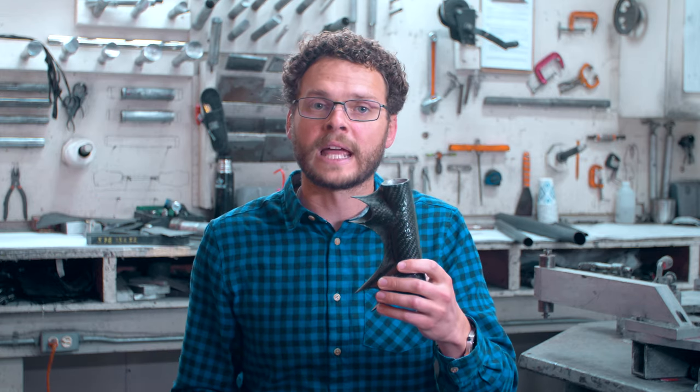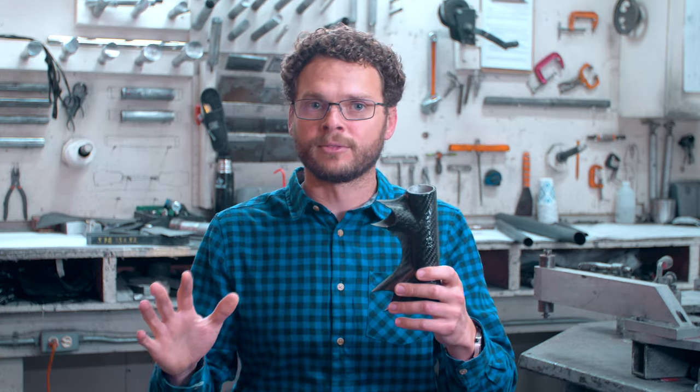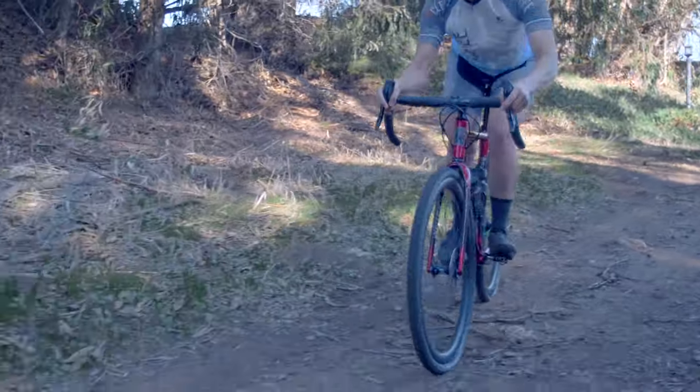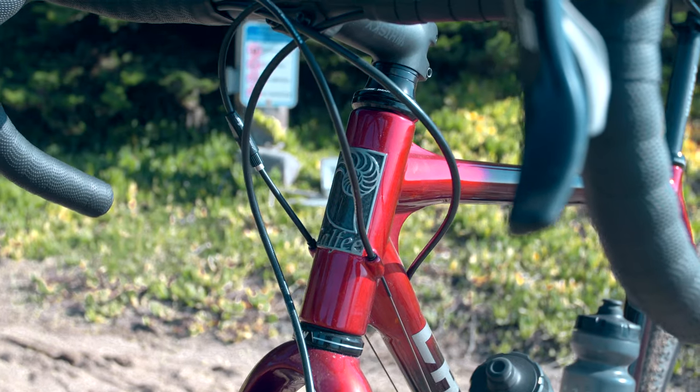It also uses a smaller diameter down tube. Don't let it fool you — this frame is incredibly stiff. It rides amazing, buttery smooth, the kind of stuff that Kalfi is known for.